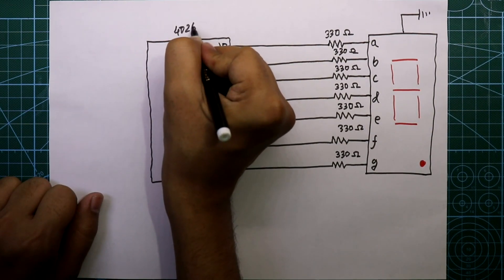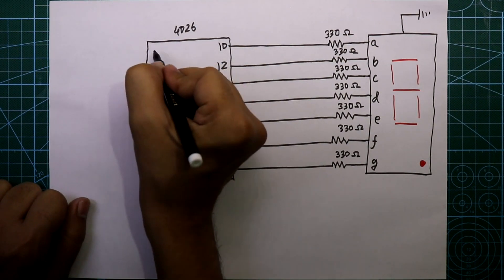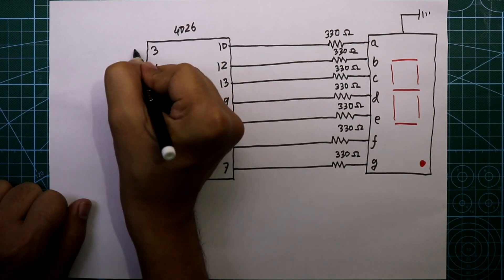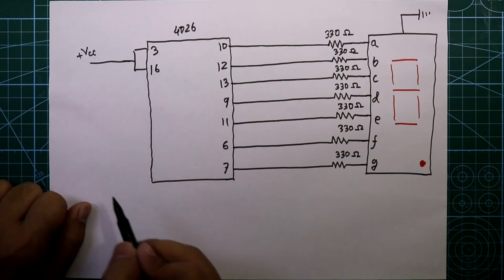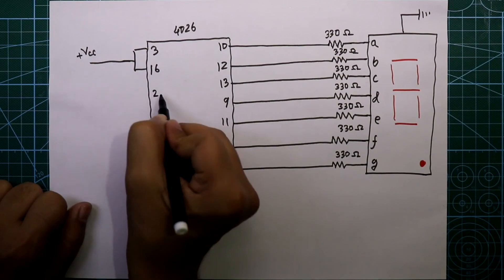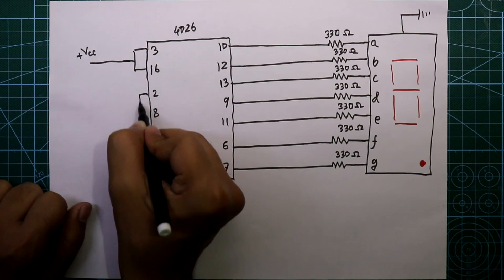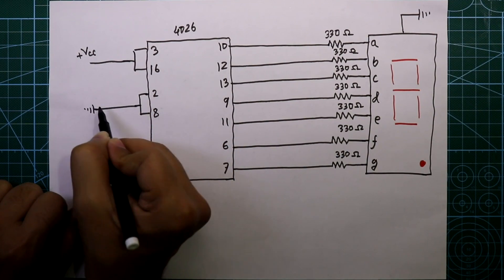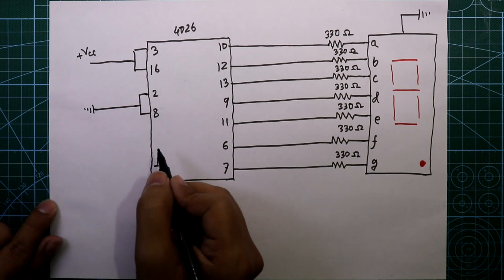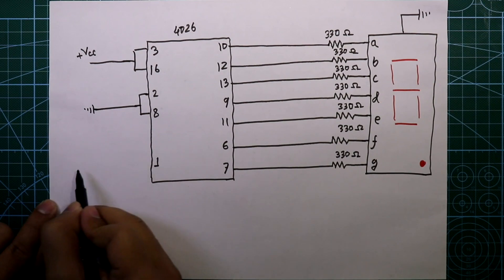Pin number 3 and pin 16 of the IC are both connected together and then connected to plus VCC. Pin number 2 and pin 8 are connected together and then connected to ground.